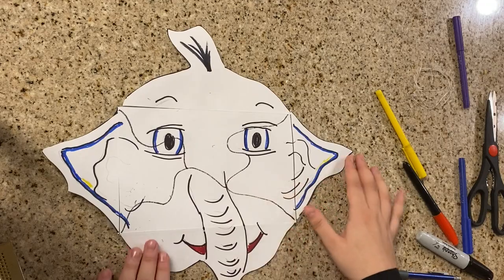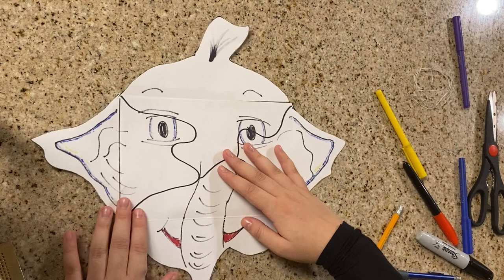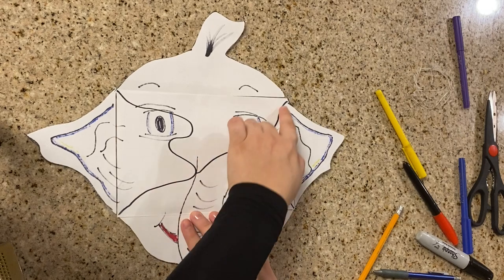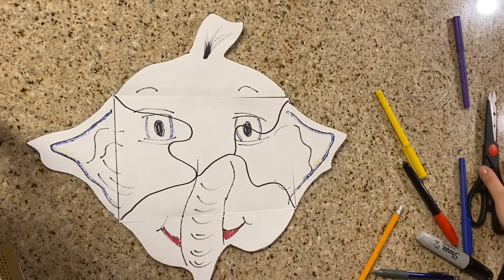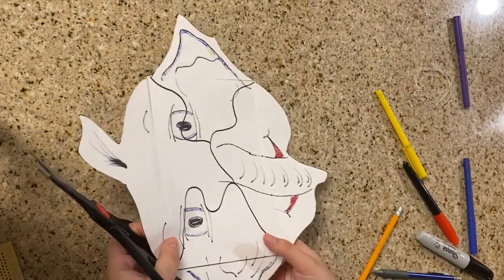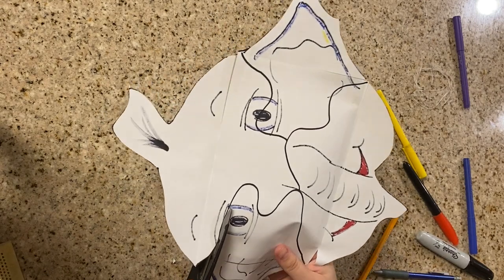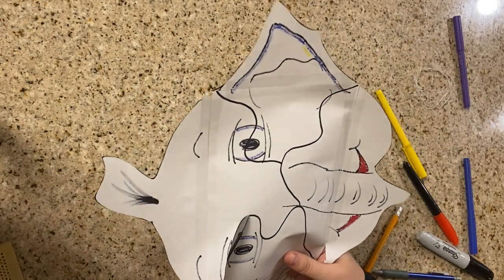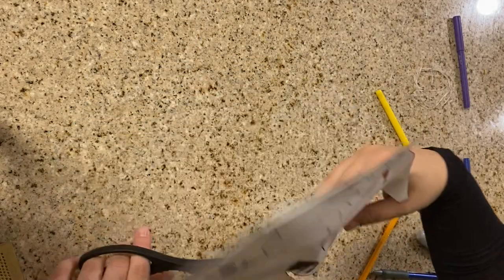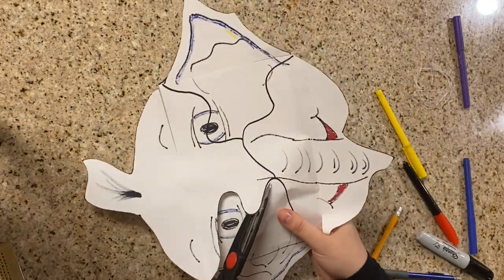Now I'm flipping it again, because I'm gonna cut the pieces. Now is the time to cut the second pattern. Remember you cut the first pattern — now you're gonna cut the second one. It's okay if you cut in the middle of the drawing, because at the end this is gonna look like a huge puzzle — they're gonna fit together and you'll be able to see the drawing. Make sure that you follow the lines you did previously.